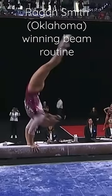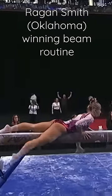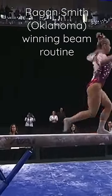Tricky combination here. Straddle half. Back handspring swing down.